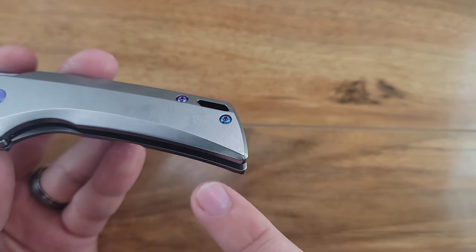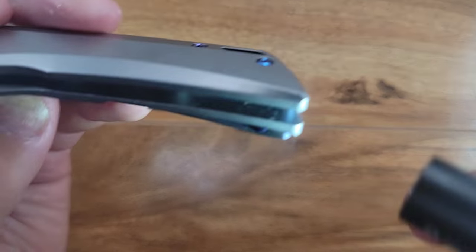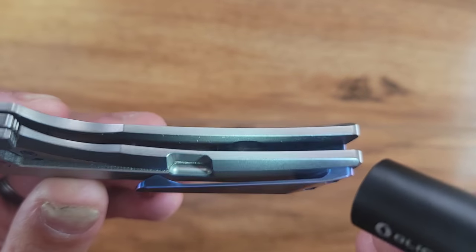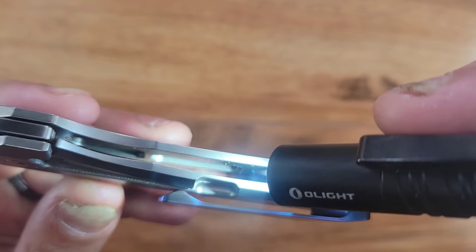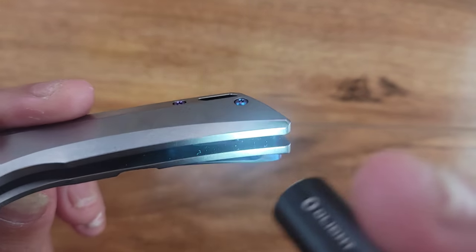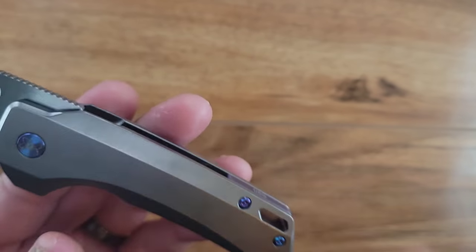The lock bar access is pretty easy to get to — you can see it from the other side. The lock side does have a little pocket milled out down here. And then there's the milling on the inside of the knife, with the backspacer showing serial number 89.